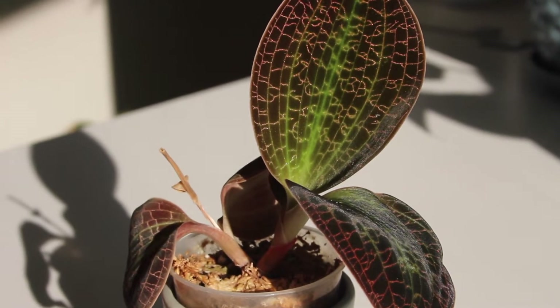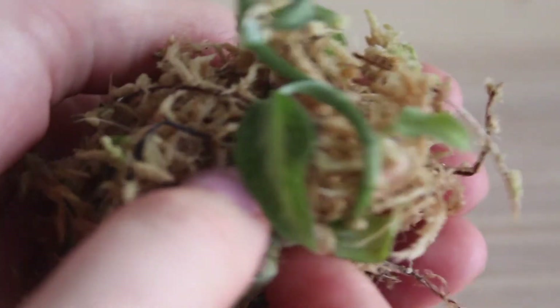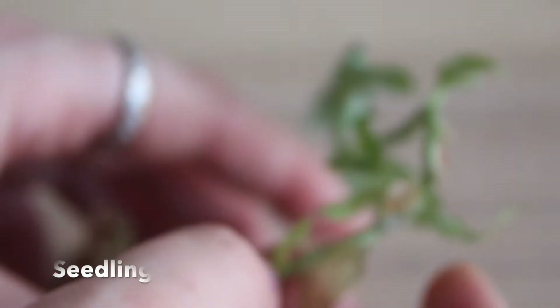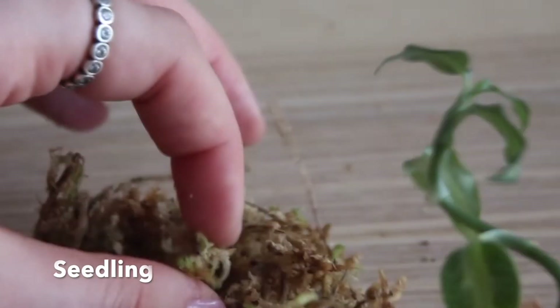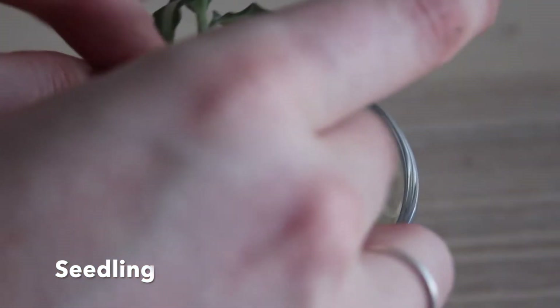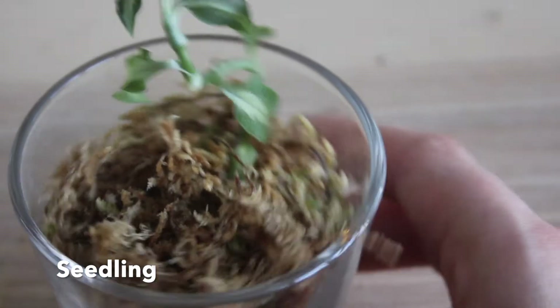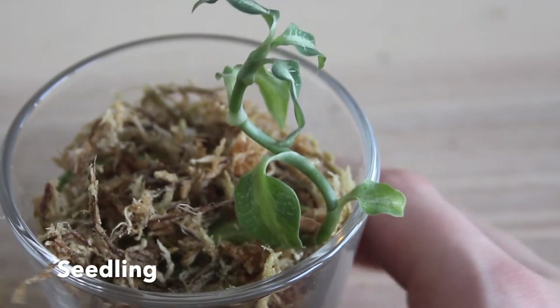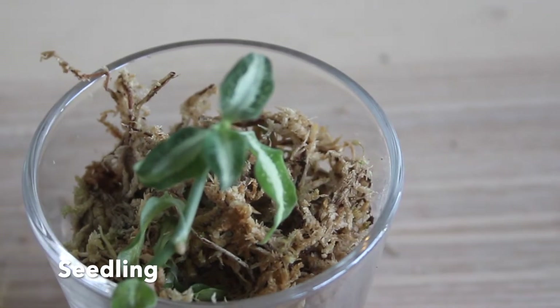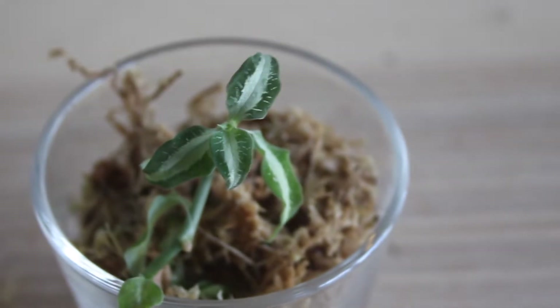I'm going to begin with the seedling phase of the lifecycle, as I have the least to say about this specific phase. Seedlings are typically thinner-stemmed and more susceptible to changes in their environment such as temperature, humidity, or light. In general, these thin stems are likely meant to creep across the media in order to maximize the number of nodes that are able to produce successfully. So if your seedling is not standing straight up, that's likely the reason.